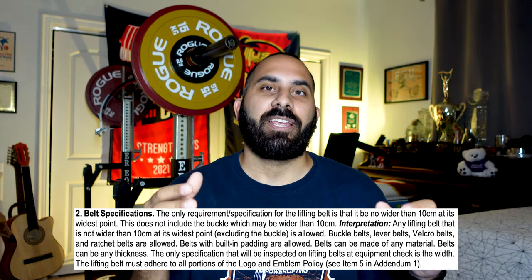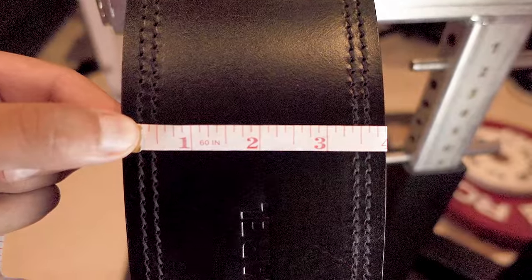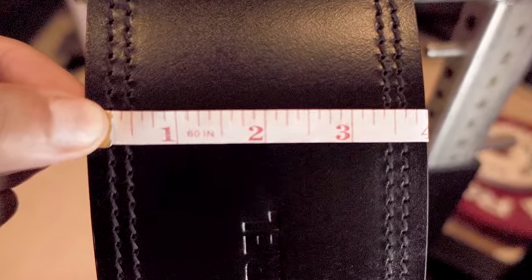The second rule change involves belt specifications. They're easing restrictions and removing most requirements except for belt width. The width stays at 10 centimeters, about 4 inches. Previously, issues arose with velcro belts or belts with padding in the back — like bodybuilding belts — which weren't allowed at local meets, or were permitted only as a one-time exception. There was also a restriction on belt thickness, with 10mm and 13mm being the two standard sizes from major manufacturers — but that restriction is now gone.